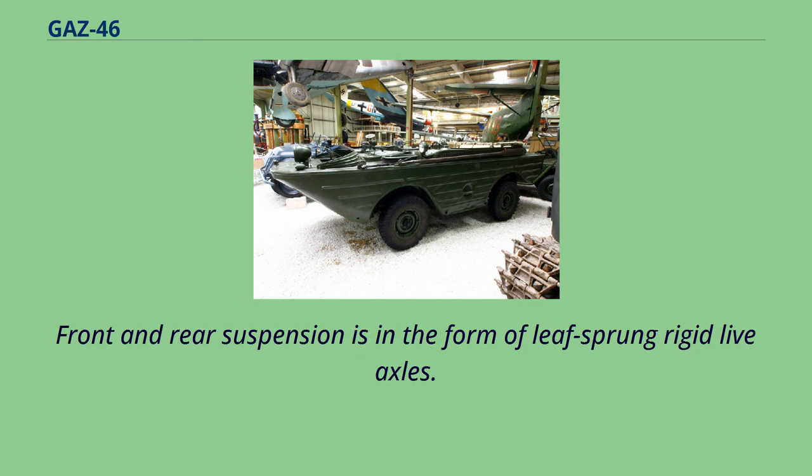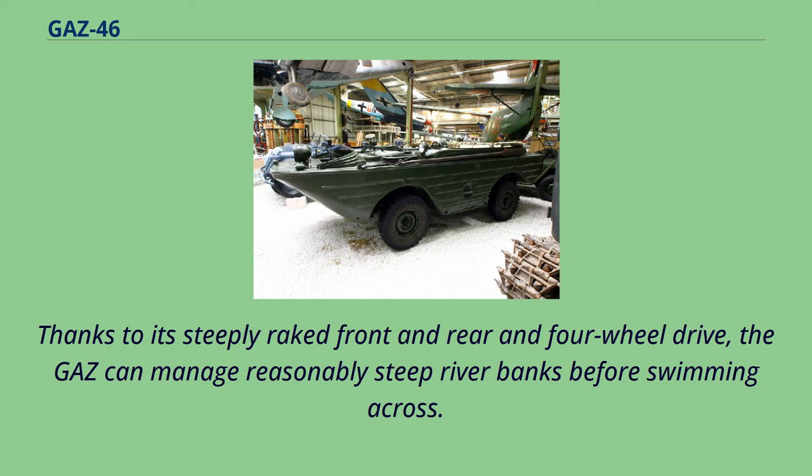Front and rear suspension is in the form of leaf-sprung rigid live axles. Thanks to its steeply raked front and rear and four-wheel drive, the GAZ-46 can manage reasonably steep riverbanks before swimming across.